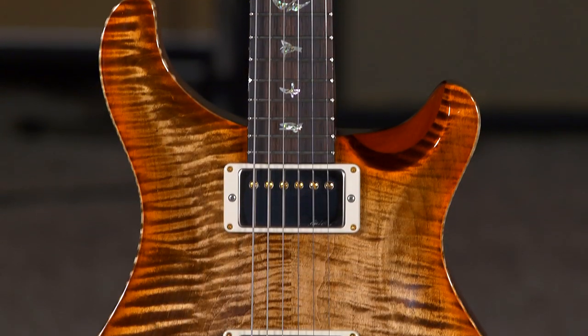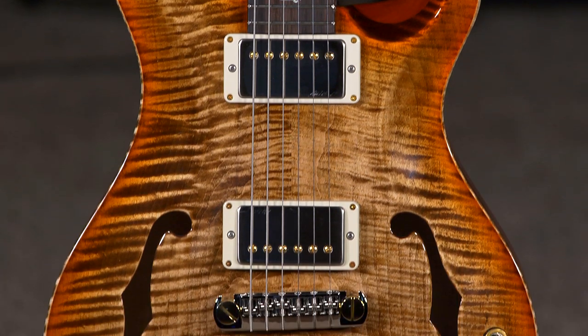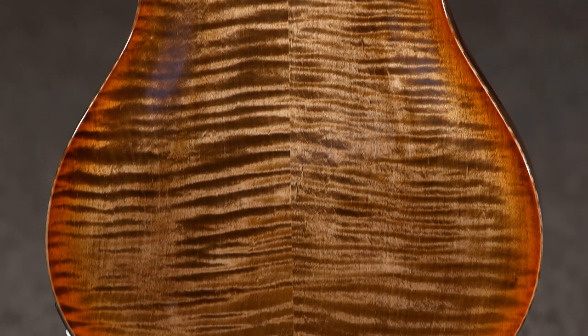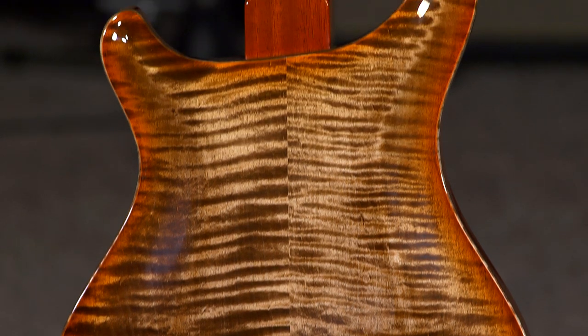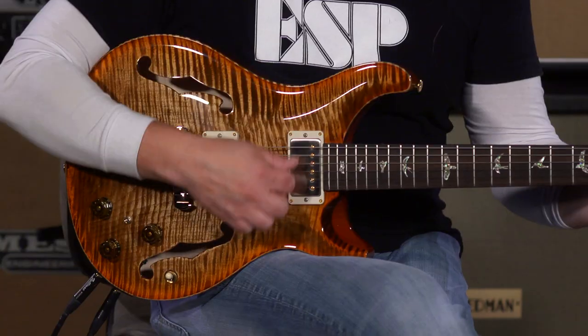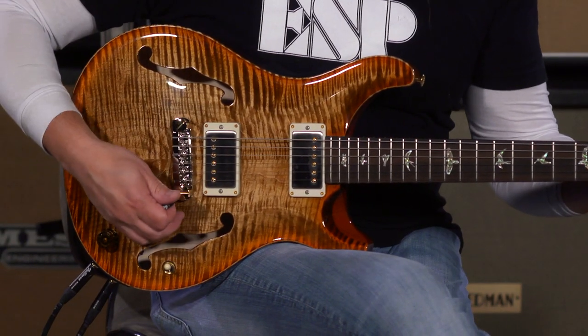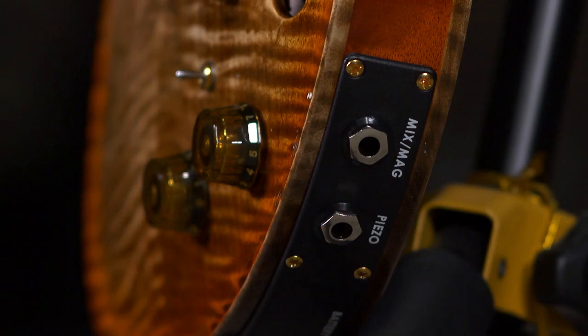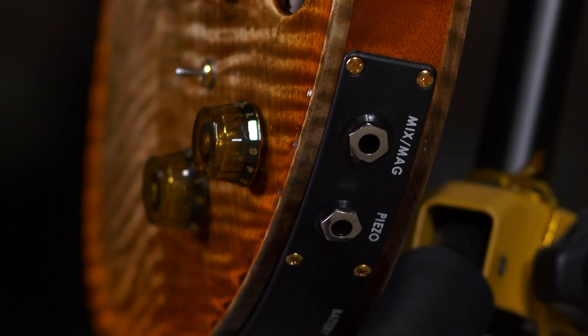Hi, I'm Ed from MoreMusic and moreguitars.com, showing off a hollow body tube Paizo that we got in. It's part of a wood library run that we had done, and this is a beautiful piece that is a two-voiced guitar, so you're able to blend the Paizo output with the electromagnetic pickup.